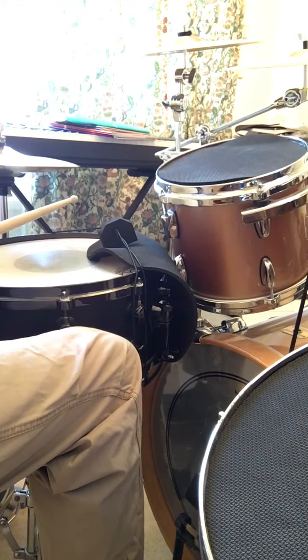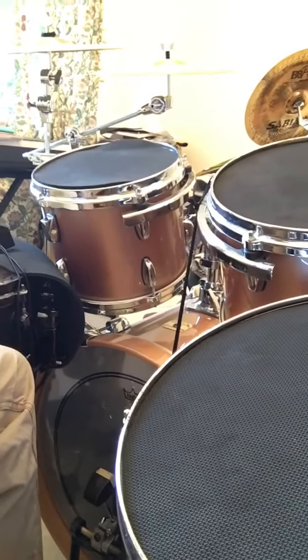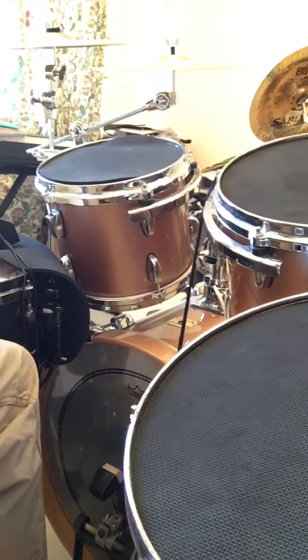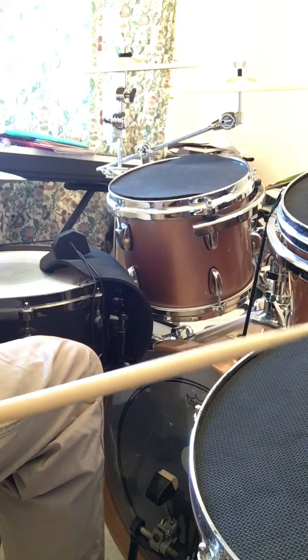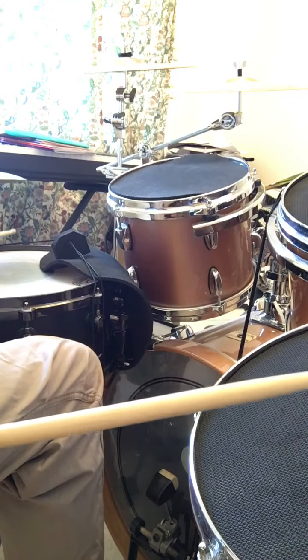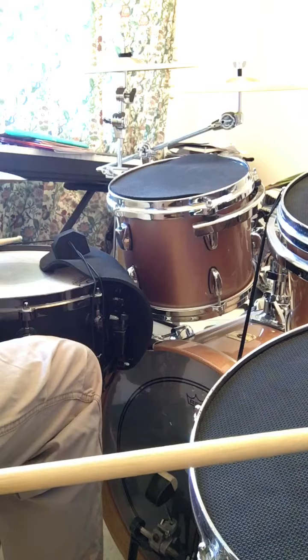Good. Now the next thing I'd like you to see is that we have floor tom there and the snare drum, and we're going to play on the first beat three things together: the bass drum, the snare drum and the tom-tom together.